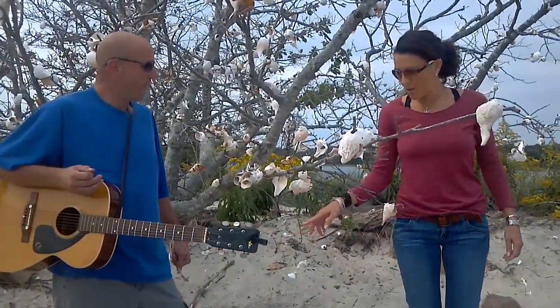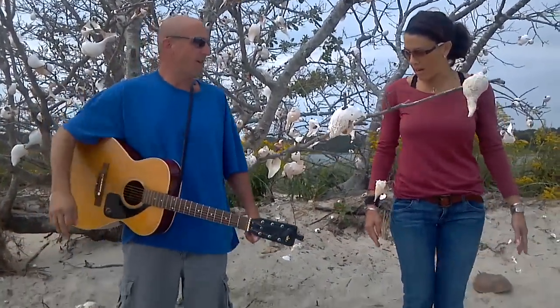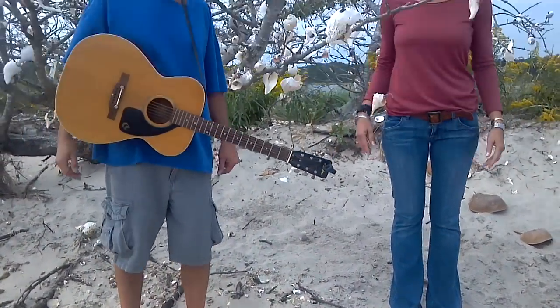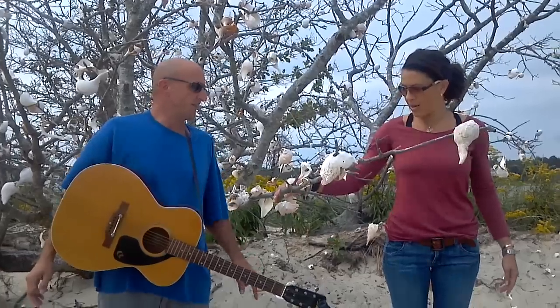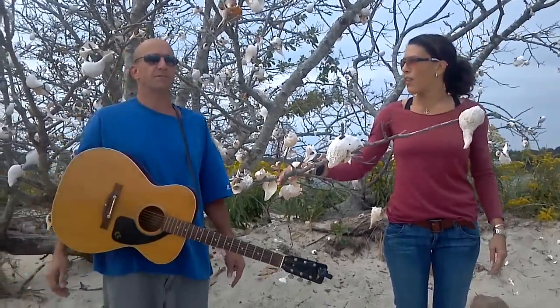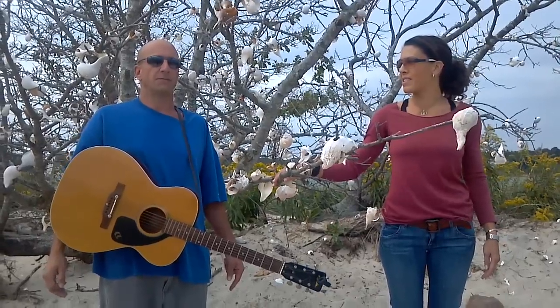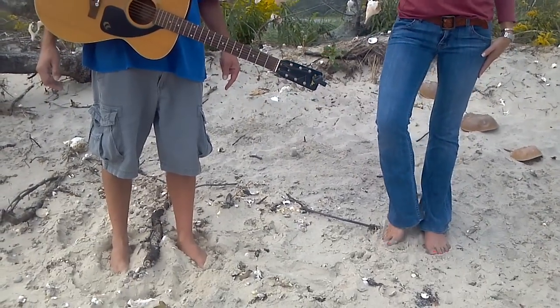Stand straight and then root down with your left foot. Find something that's not moving — we call that distance — for your balance. Then take your right heel and place it on your left ankle.